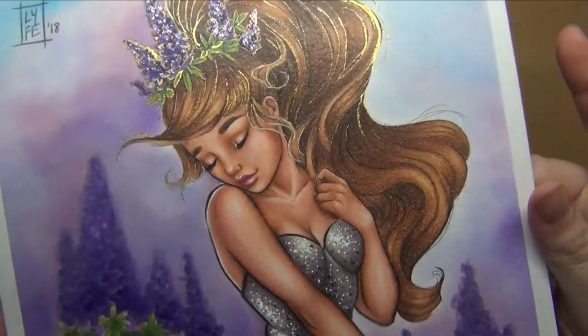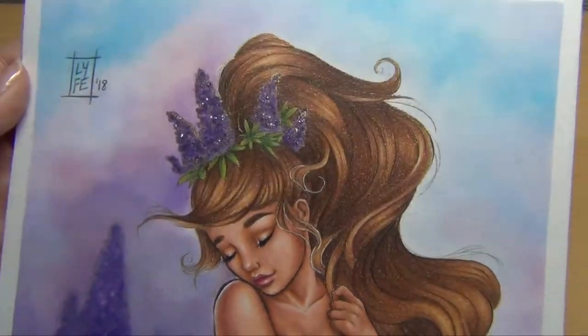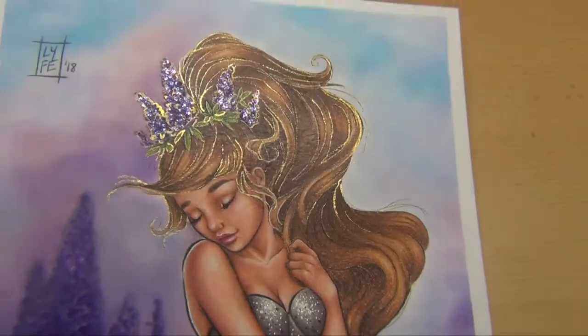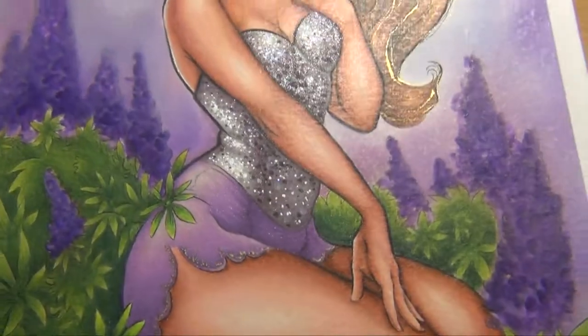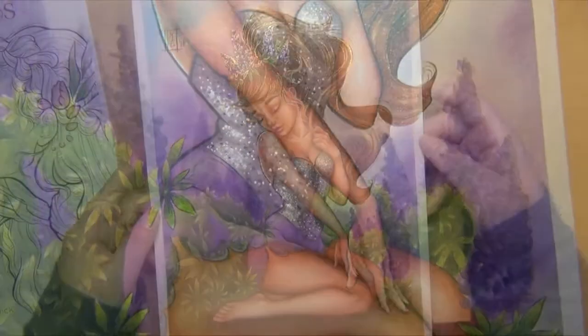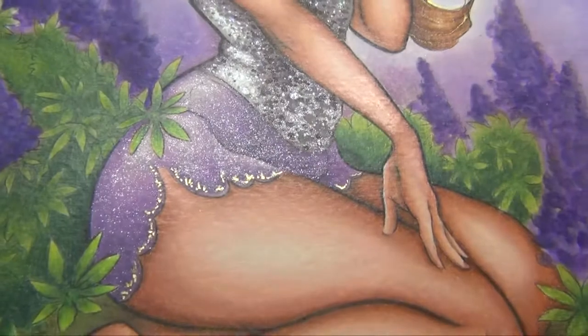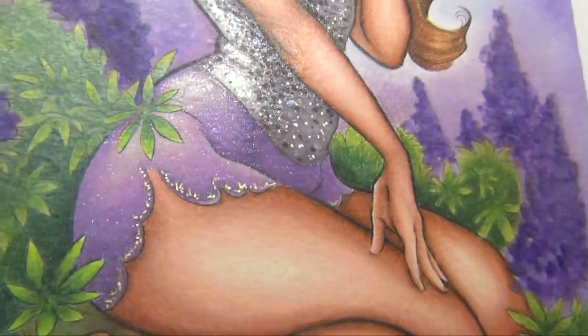Other than that, it's so sturdy and I really like the result. It was a lot of fun to buddy color with Erica — thank you so much for asking!